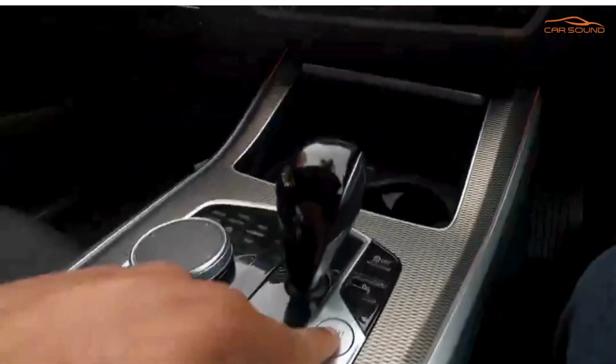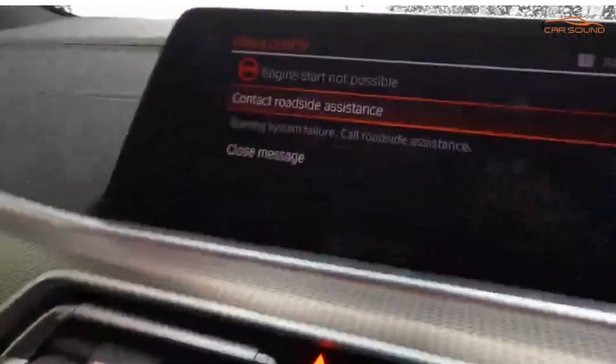You can see it lets you know that someone's going in the car and they're trying to start the vehicle. If they try to start it, the vehicle will not turn on — engine start not possible.